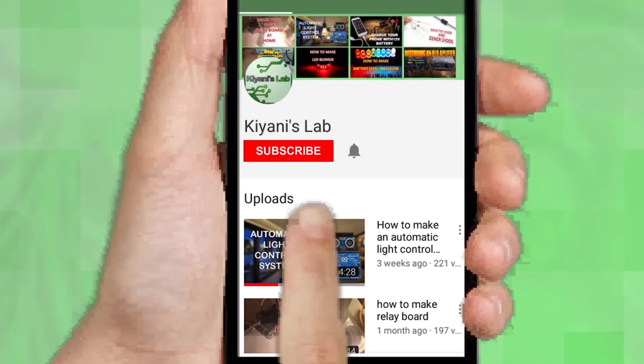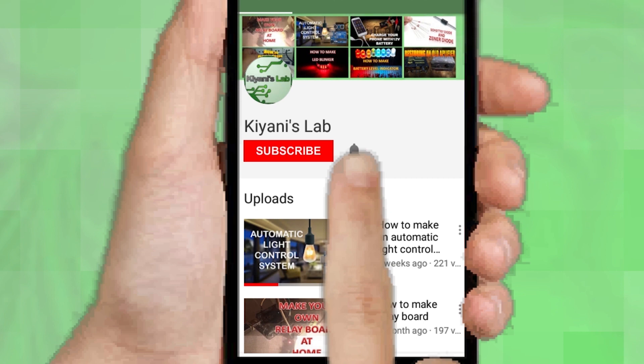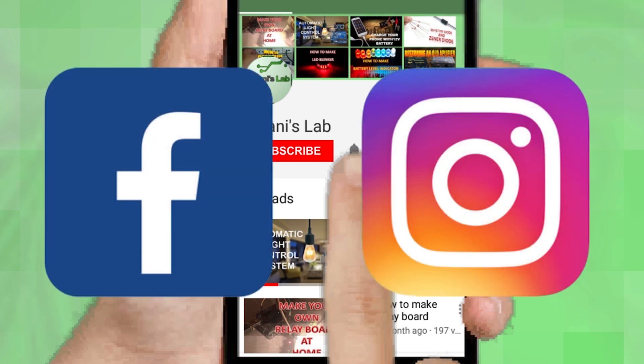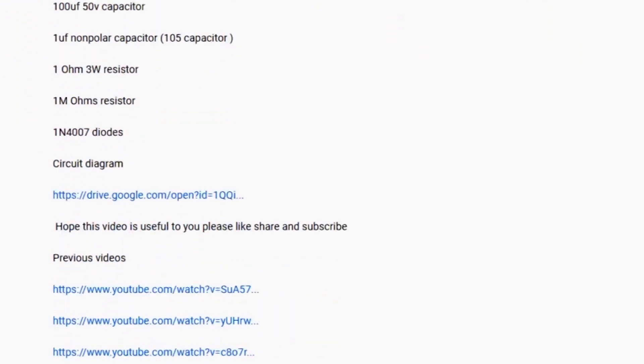If you are not subscribed to my channel, then do subscribe and don't forget to press the bell icon so you can get notified about my new videos. Follow me on Facebook and Instagram. I have a second channel Canny Tech, do check it out as well. Subscribe and support it. All the links are in the description.